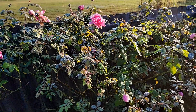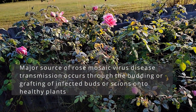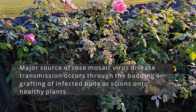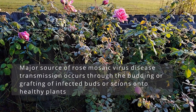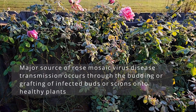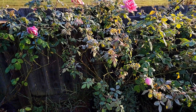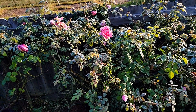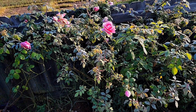How does this rose get rose mosaic? It's actually passed from the mother plant — where they use cuttings to propagate this rose. This rose is grafted on a Fortunana rootstock. So when the nursery gets a cutting from a mother plant with the rose mosaic virus, the cutting propagated from it will also have rose mosaic virus.